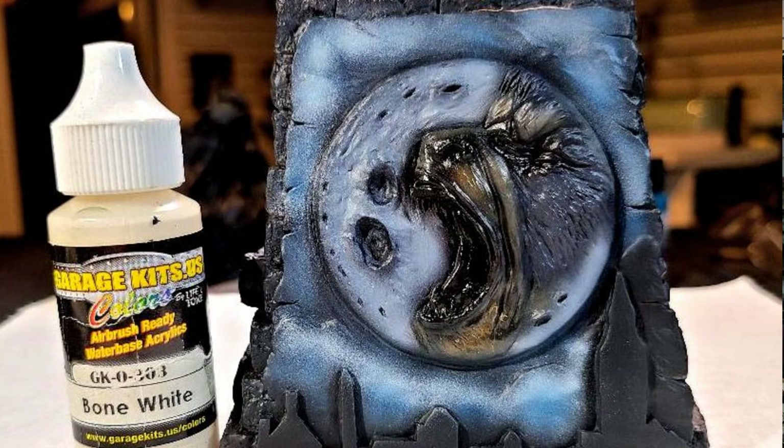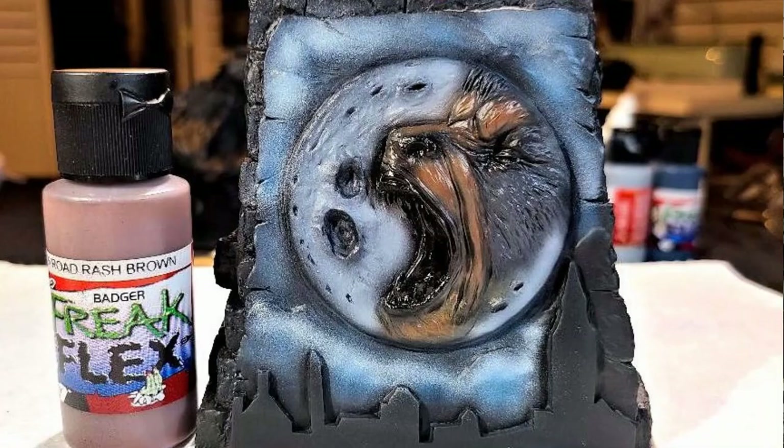After that, I came back to the moon and clouds and highlighted them using Garage US Lone White. You want to sporadically hit the moon in different areas — some of the raised areas — just to get that different look. When you mix it in with the gray, it gives you a nice realistic look for the moon.